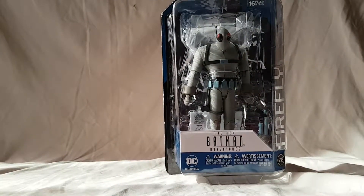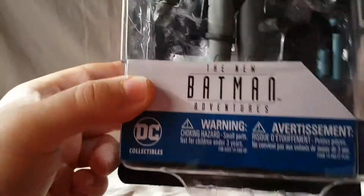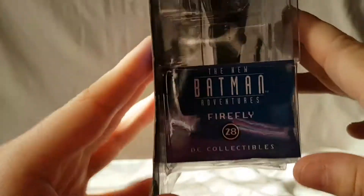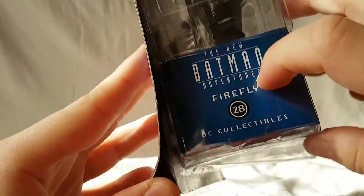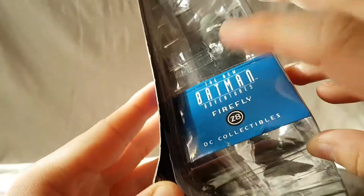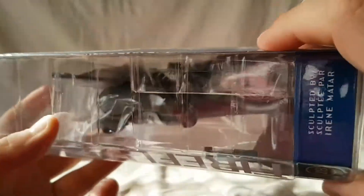Before we look at the figure, let's take a quick look at the packaging. Pretty nice blister card, says 'New Batman Adventures' right there, DC Collectibles. On the side: New Batman Adventures, Firefly, number 28 — telling us this is the 28th figure in the line.